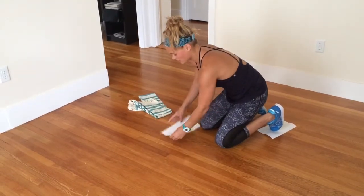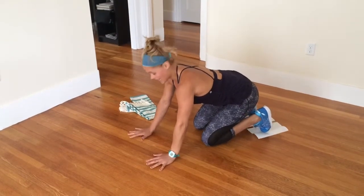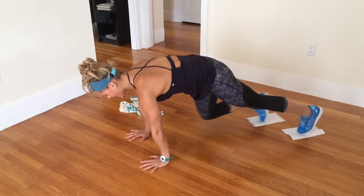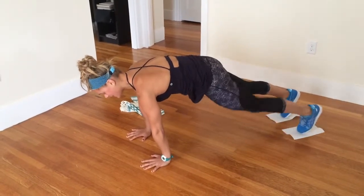The next variation would be two sliders. One leg is going to slide at a time. Get into that upper push-up position. Right knee slides in, comes out. Left knee slides in, comes out.